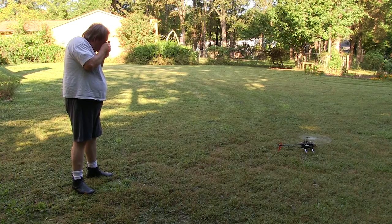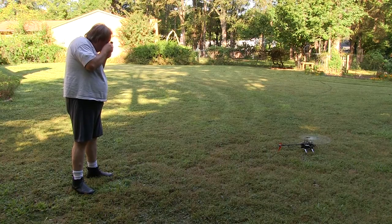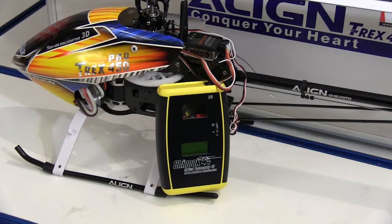So if you want to know what your rotor head speed is, and you don't want to get too close to measure it, you need to take a look at the Chinook Optical Tachometer G2.